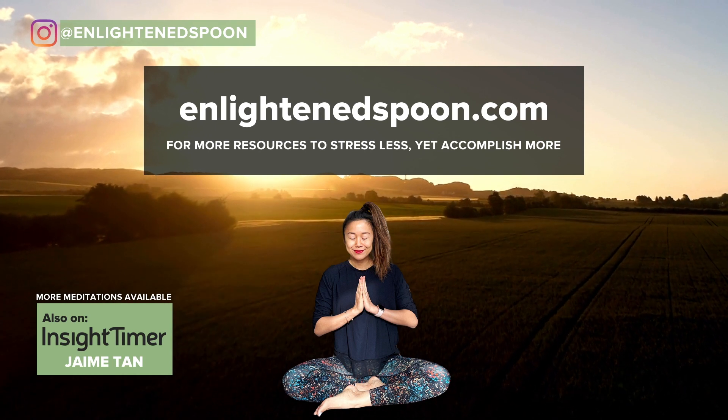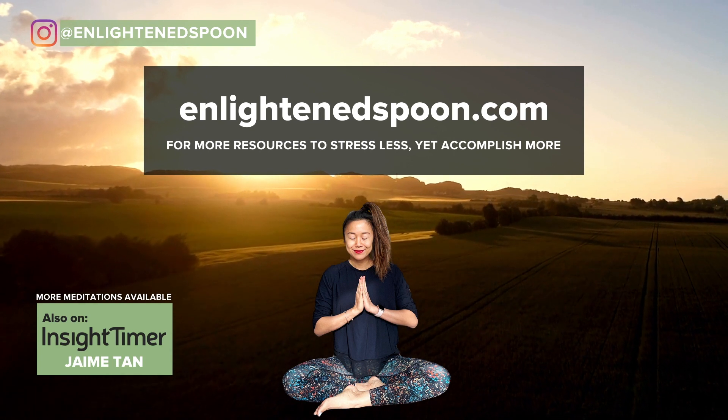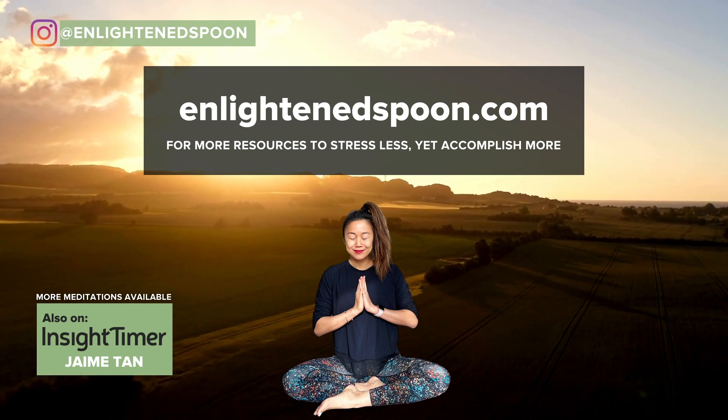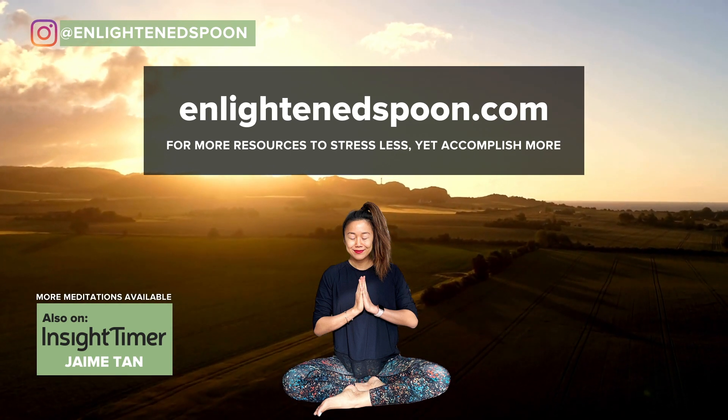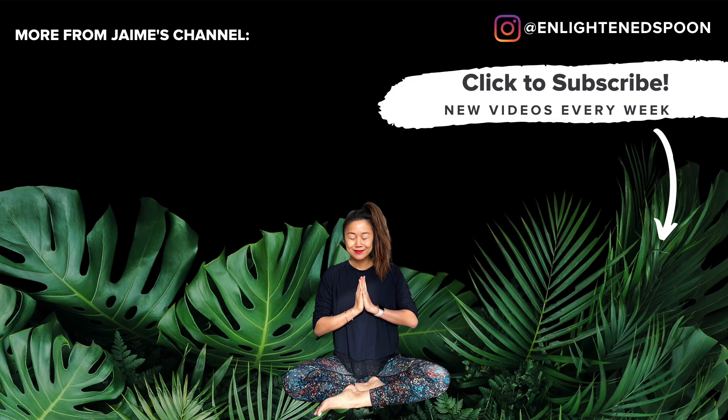Thank you for practicing with me. I'd love to hear your thoughts or reflections on this practice, so let me know in the comments below. I'm Jaimie Tan at Enlightened Spoon, and on this channel I've got lots of yoga, meditation, and personal rituals to help you stress less yet accomplish more — so do hit like and subscribe for more. I've got all of my meditations available on the Insight Timer app as well; I'll leave the link in the description below. Check out my other videos to bring some grace, ease, and flow into your busy life — I hope to see you in the next one.